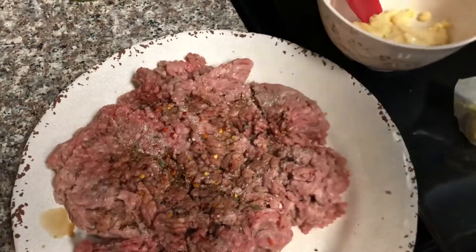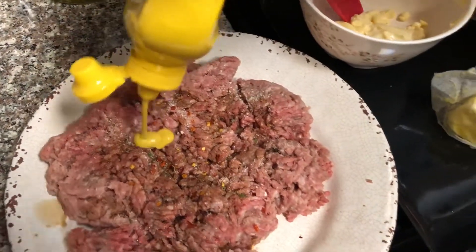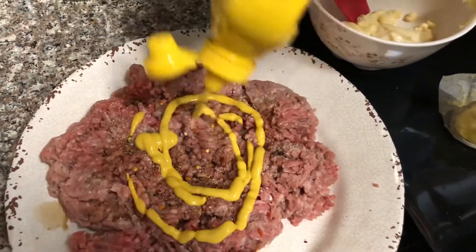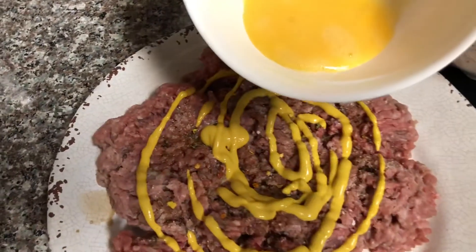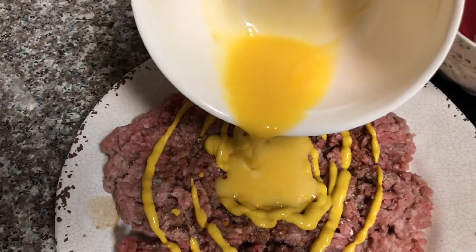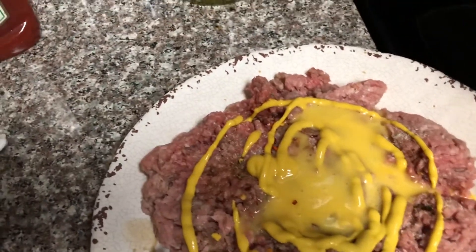And then we'll be adding mustard. And then we'll be adding one egg. And then we'll be adding ground black pepper.